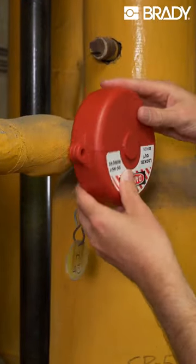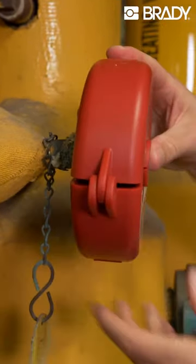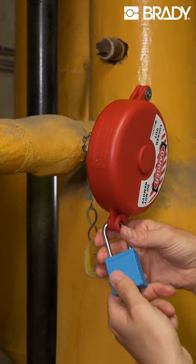Simply close the device over the valve handle. It's best to use a device sized slightly larger than the valve handle. Insert a padlock in the lock hole to secure.